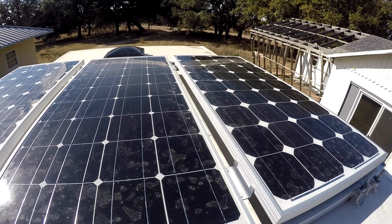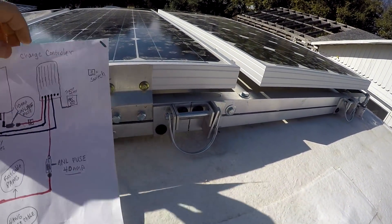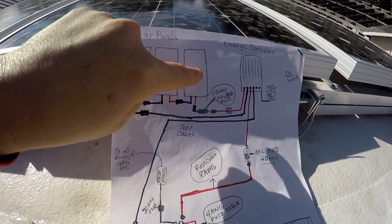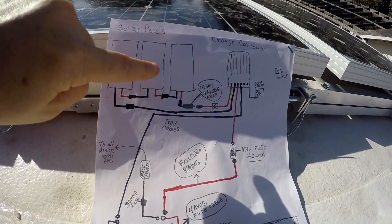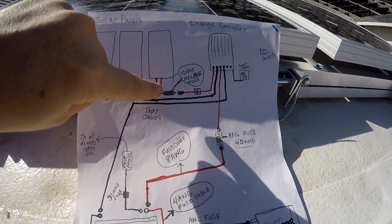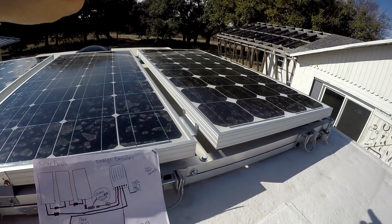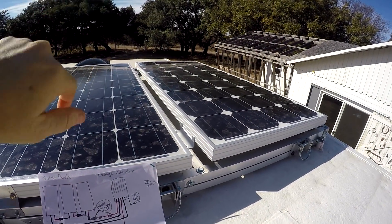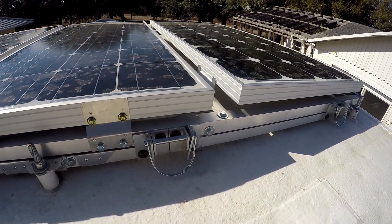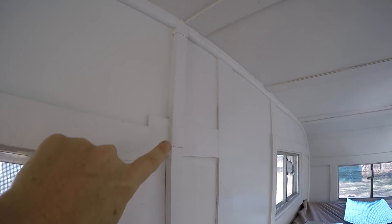I am looking through the hatch here on the roof of our truck camper. These are our three 100-watt solar panels — they are from Renogy, mounted to the top of the camper on a frame that Dave built. On our diagram you see them represented here. They send power into the truck camper through a 10-amp inline fuse that is located out there on the other side.